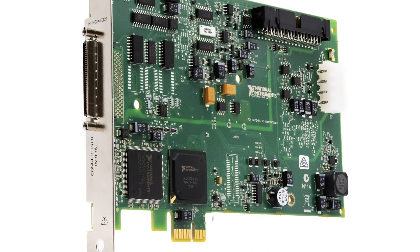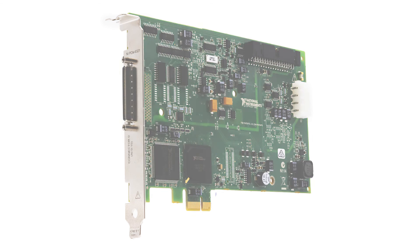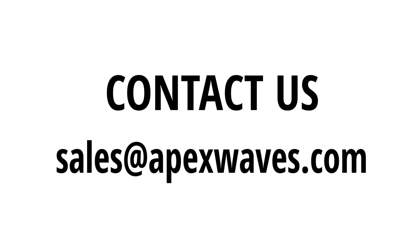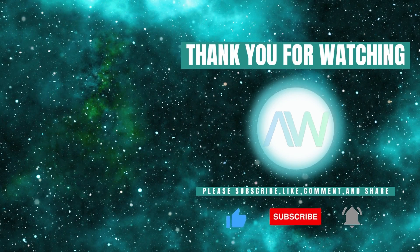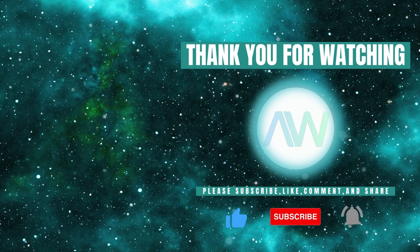This concludes our overview of the PCIe6321. For more information on the PCIe6321 or any other National Instruments products, feel free to drop a comment below or contact us directly at sales@apexwaves.com. Don't forget to like this video and subscribe to our channel for more product highlights, how-to's, and industry insights.